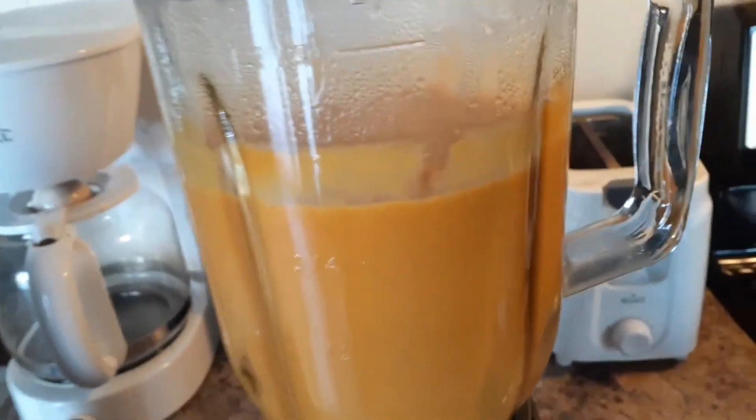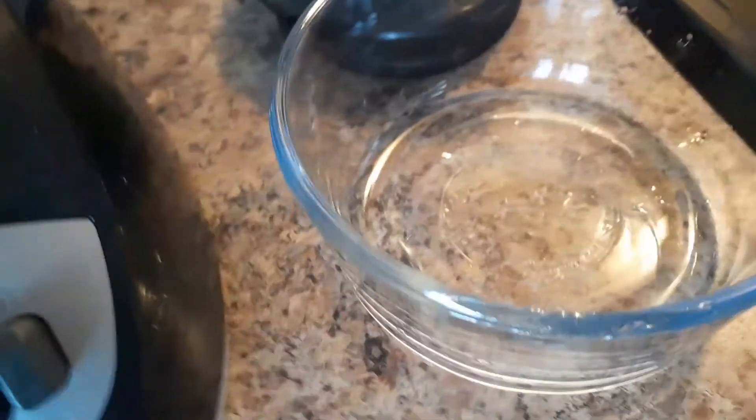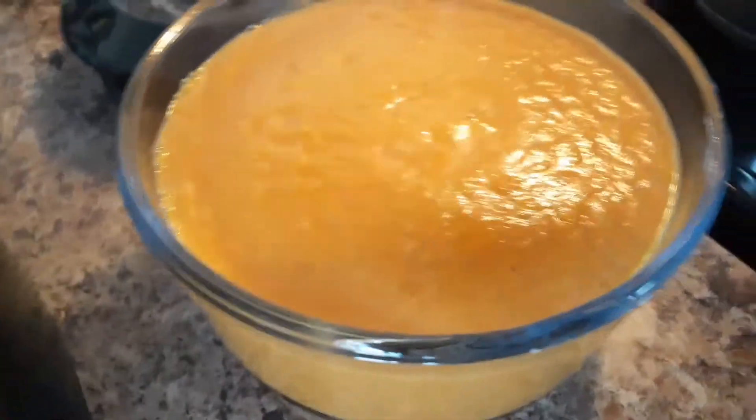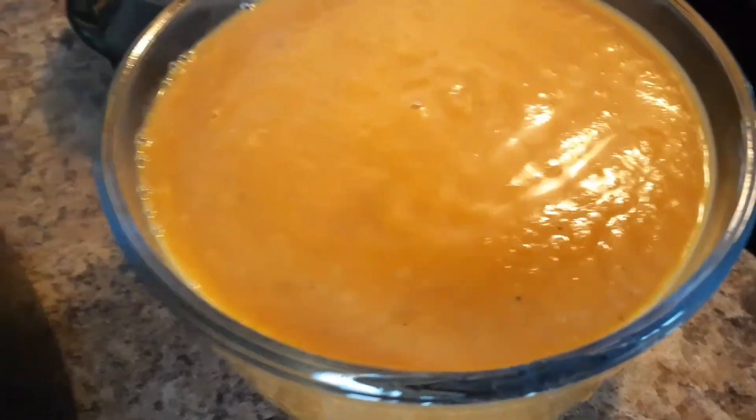Looks like our soup is ready. Wow, nice consistency! Let's pour it into a bowl — you can eat it right away or reheat it and eat it later on.